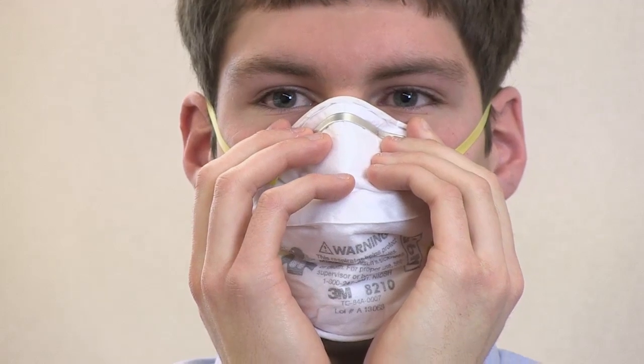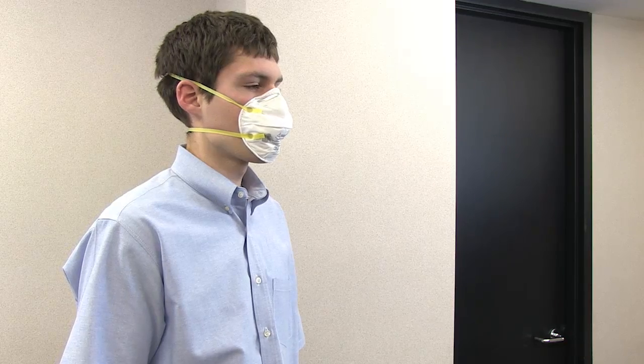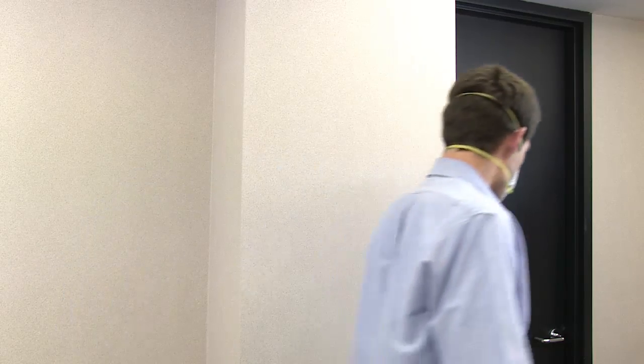First, place one or both hands gently on the outside of the respirator. Inhale and exhale forcefully, making sure no air leaks from the edges. If you do notice leakage, reposition the respirator on your face and readjust the nose piece. Repeat this test until your respirator fits properly without air leakage. Then you can enter the work area.